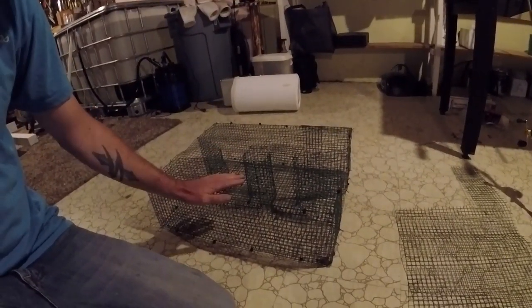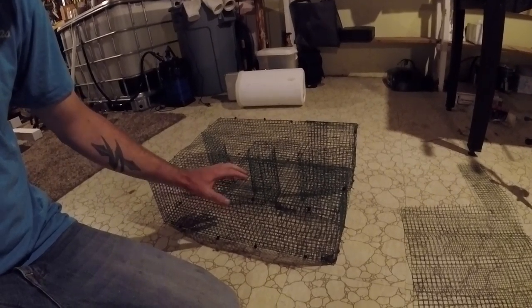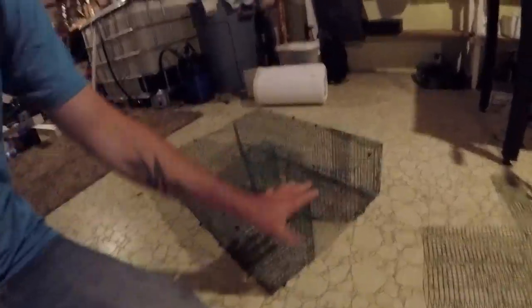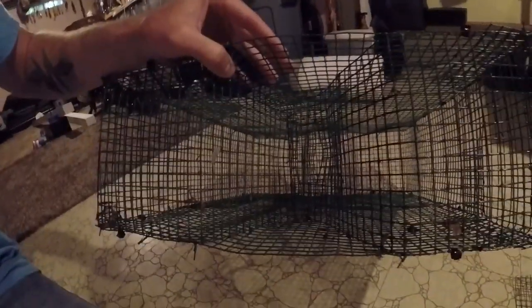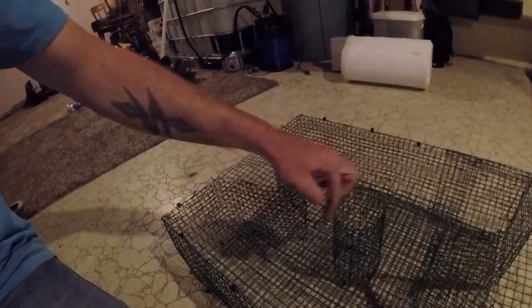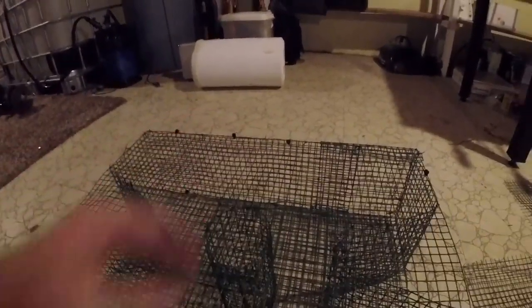Today we're talking about bait traps — how to properly catch bait, what bait to use, and exactly how to make this trap right here. All this is is half-inch chicken wire. It works really well. I have two openings on either end that they can get in through this little hole right here. Once they're inside the trap, there's bait held in the center spiral.